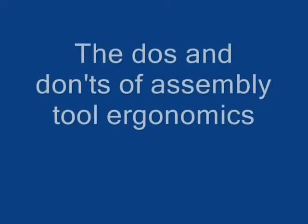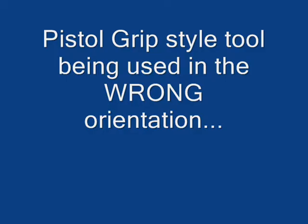Welcome to an informational video from Flexible Assembly Systems. Today we will discuss the do's and don'ts of assembly tool ergonomics.